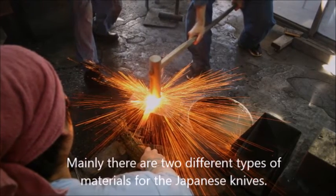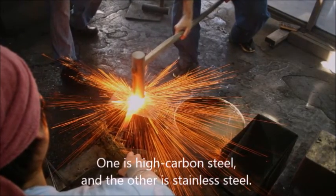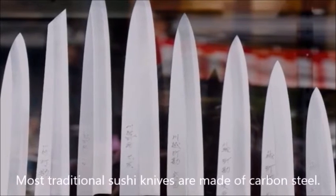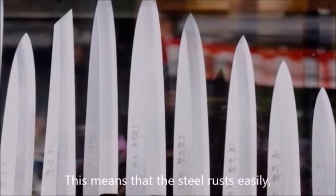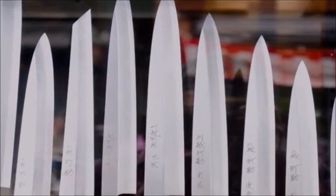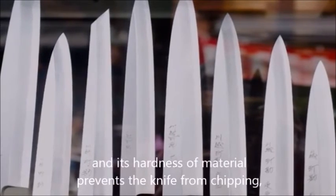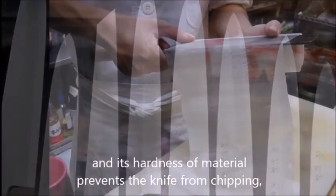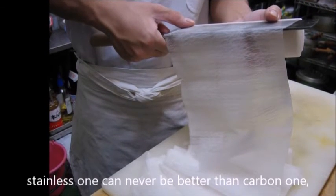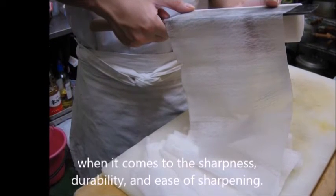Mainly, there are two different types of materials for Japanese knives. One is high carbon steel, and the other is stainless steel. Most traditional sushi knives are made of carbon steel, which means the steel rusts easily but is capable of attaining a much sharper edge. Stainless steel knives do not rust and are easy to maintain, and the hardness of the material prevents the knife from chipping. However, no matter how high quality the knife is, a stainless one can never be better than a carbon one when it comes to sharpness, durability, and the ease of sharpening.